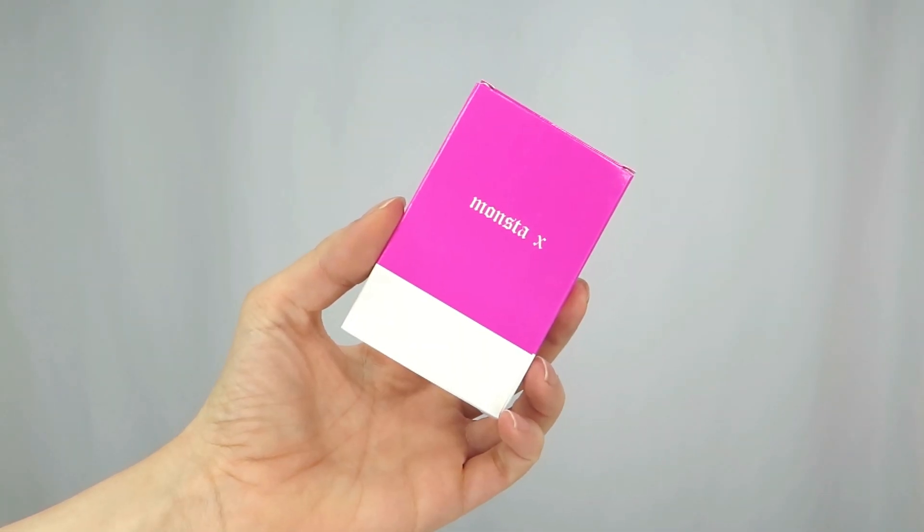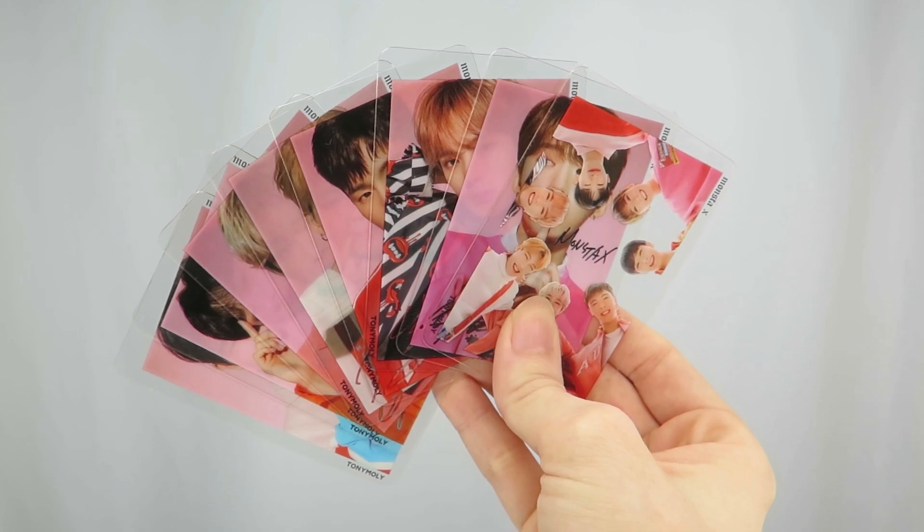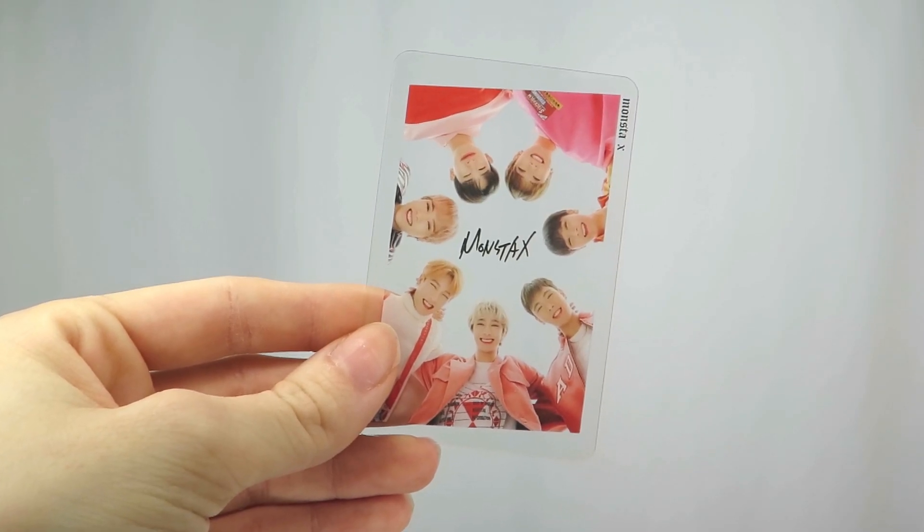Tony Moly is a Korean beauty brand that specializes in makeup and skincare. There are six shades in the collection and with every purchase of a lip tint you get a random photo card. However, if you get all six shades you get the full set of photo cards, which I will show you more of later on.